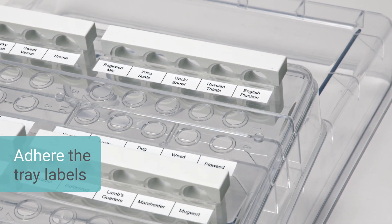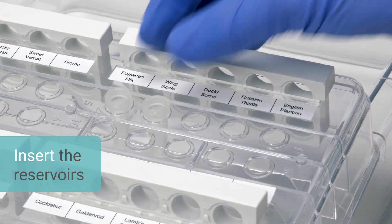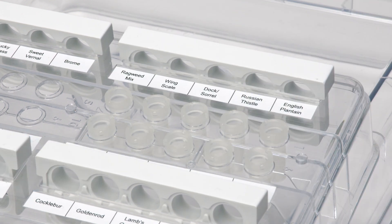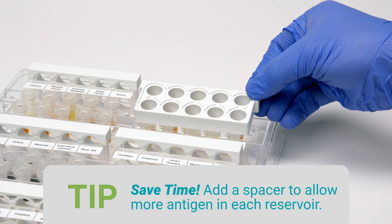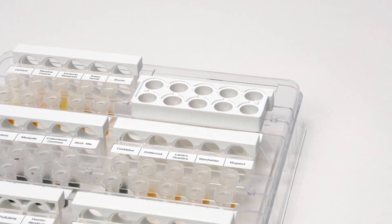Ensure tray labels are adhered. Snap a reservoir into each hole of the tray. If desired, secure the spacers over the reservoirs. Store any unused spacers in the slots provided on the tray.